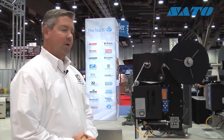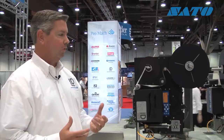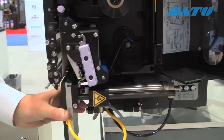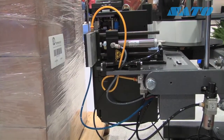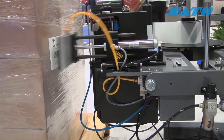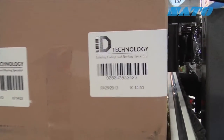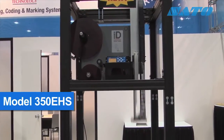One other benefit of the modular design of the ID Technology Model 252 is the ability to have a variety of different applications coming from the same base unit. Right here we have a straight tamp machine, designed to apply labels to the side of a box. We can change out this tamp module with a corner wrap module to label the front and side corner of a box, a dual panel module to label the front and side, front only, or side only.